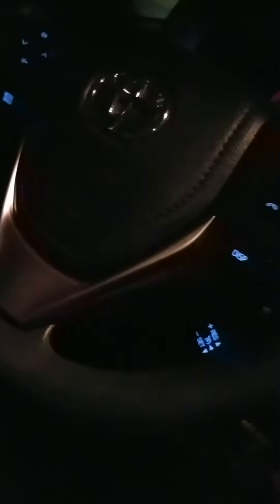Let me just show you guys what they look like. That's the daytime running mode. They have no issues with the bulbs flickering so far. I'm pretty happy with them.